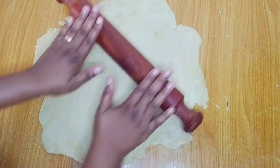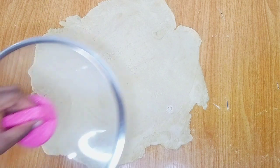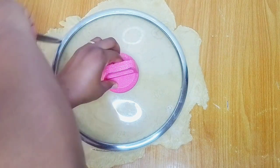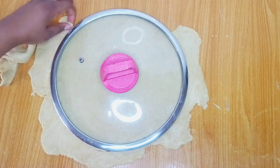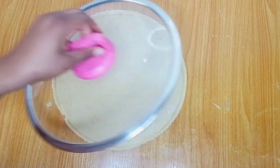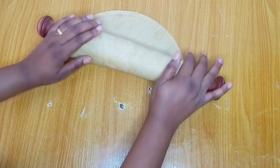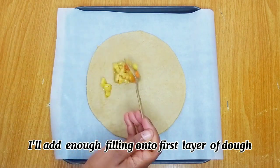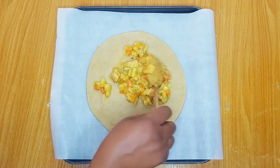The dough you place on top has to be bigger and wider than the one beneath so it sits and seals properly. I'll cut out a bigger dough using a bigger lid and take out the excess. I'll add a generous amount of the filling onto the first layer and use my spoon to spread it out.